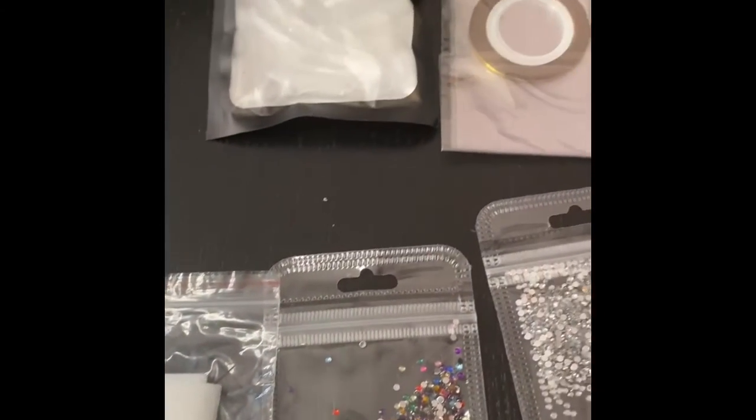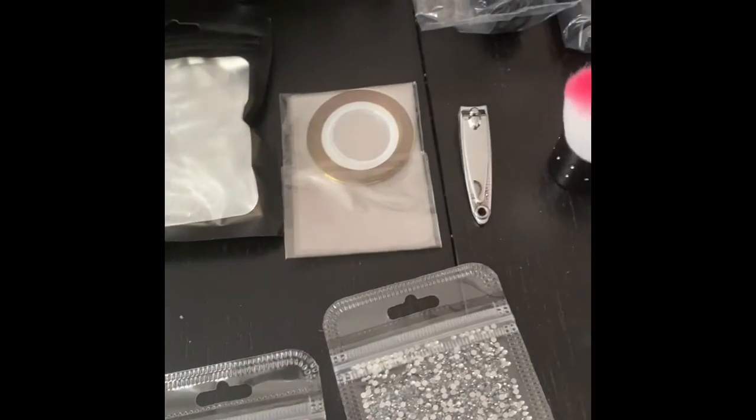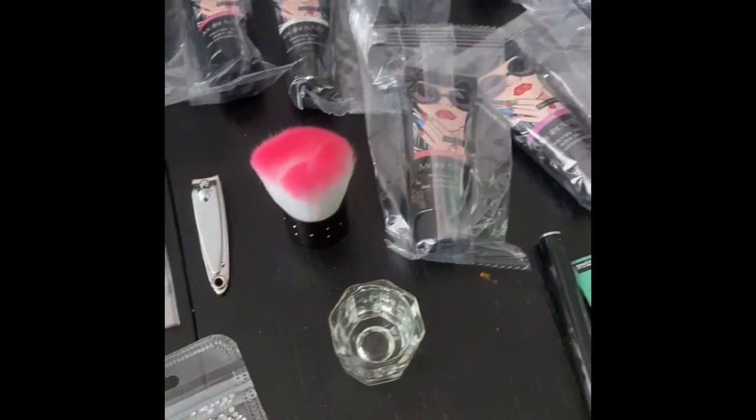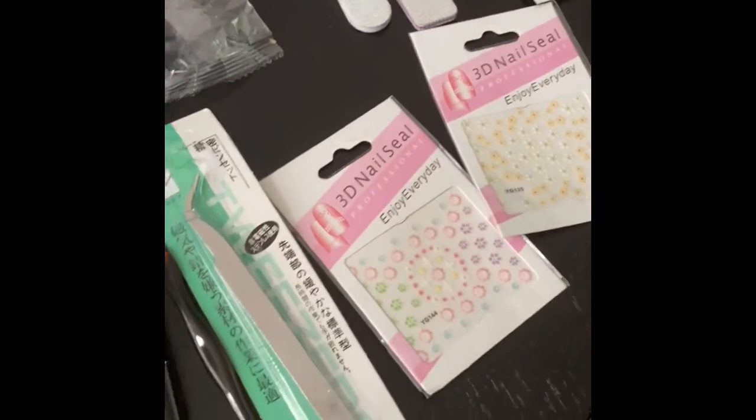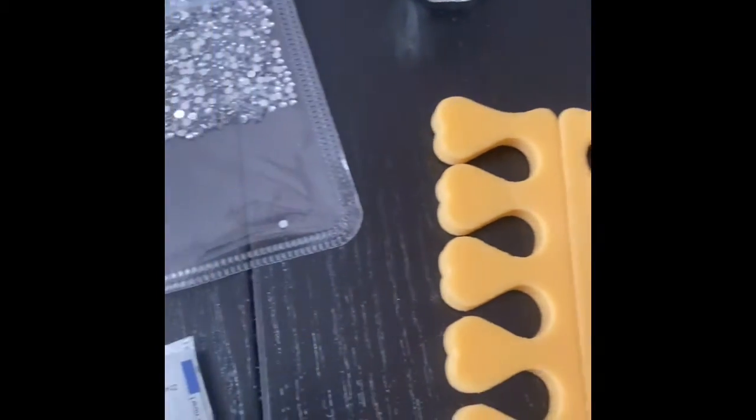So this is everything that I got with the kit, including the UV light to dry your nails. You're also going to need a buffer — this kit does not come with one.